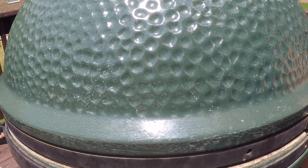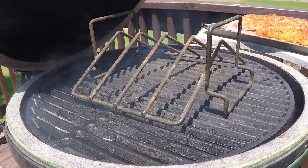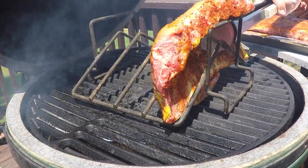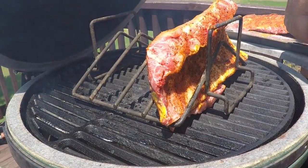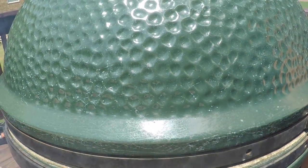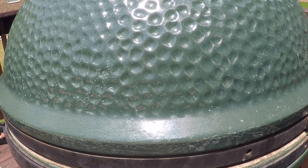Once you get your egg dialed in at 200 or 225, it's time to put the ribs on. We have our rib rack on here. I'm going to put the half rack in the very front and a whole rack behind that, then shut this down and we will check them in one hour. We will come back and spritz them with an apple juice and apple cider vinegar mix — every hour on the hour, at hours one, two, three, and four. So four times total: one part apple cider vinegar, one part apple juice.